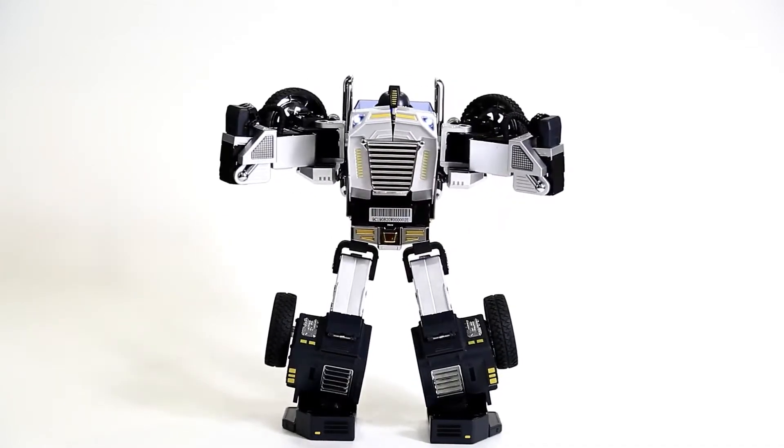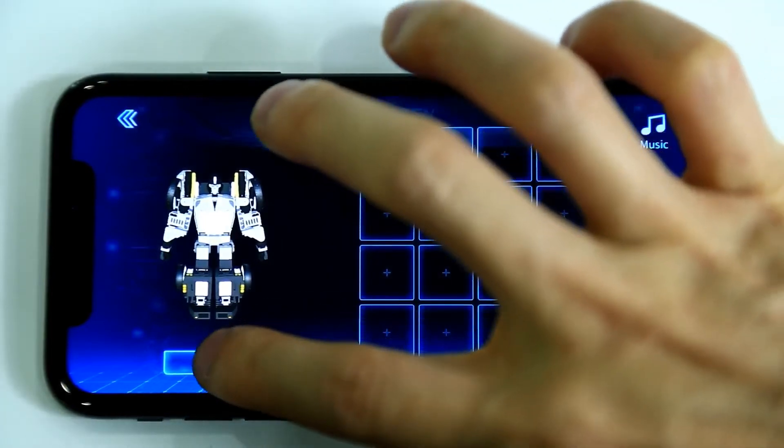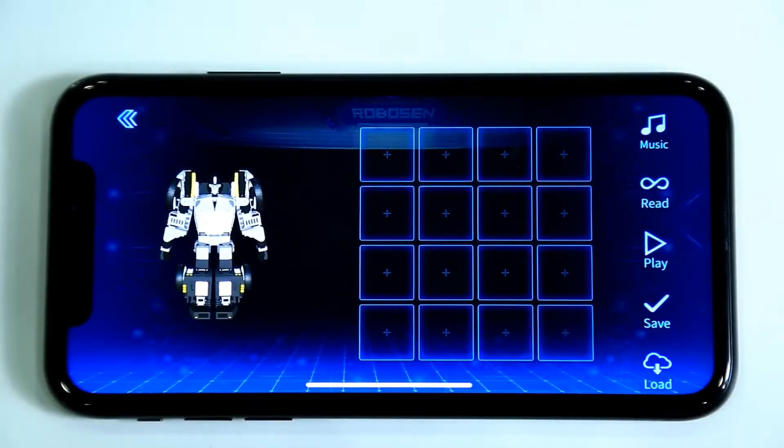Enter the Manual Programming interface. Click the Start button to start programming mode and begin designing your animation.